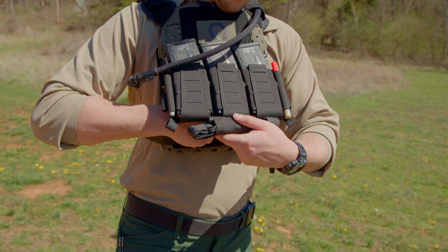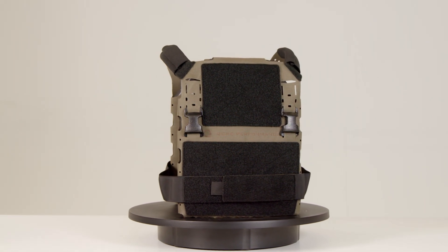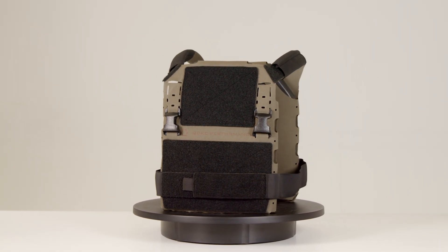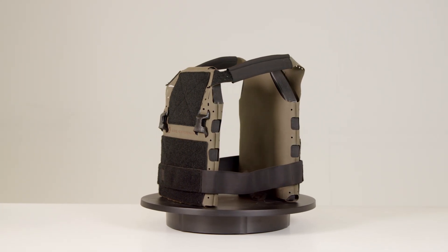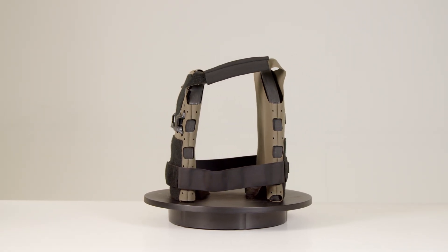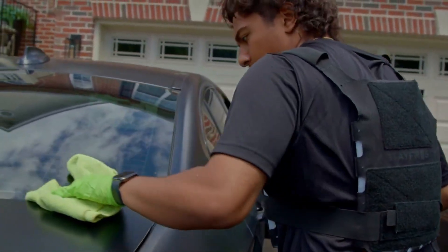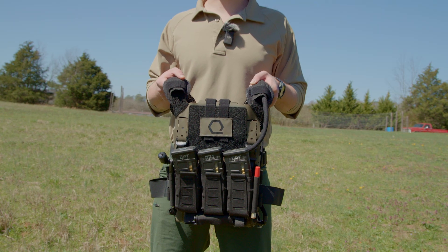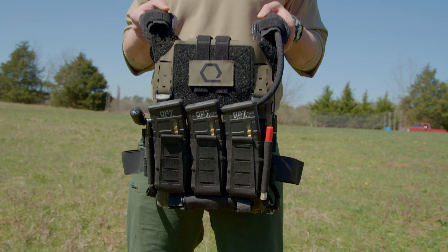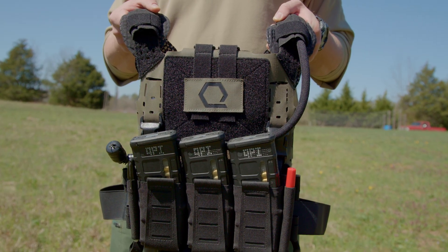What began as a tool for staying cool and hydrated in extreme workplaces became something more — a lightweight, adaptable chassis with potential to redefine how load-bearing gear interacts with the human body. Ice Plate XO SLK has evolved into a versatile solution, now available in military colors to meet the diverse needs of military personnel, law enforcement, and prepared citizens as a slick plate carrier.